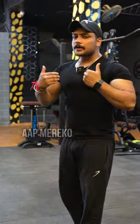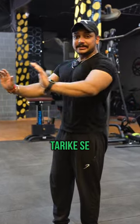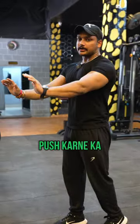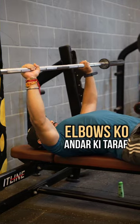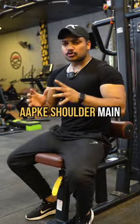Number two: flared elbows. If I tell you to hold me, do you hold me like this? No, you hold me like this. Our body has a natural movement, so you don't have to flare your elbows — you have to tuck your elbows. Then perform the movement. Apply these two things and you won't have pain in your shoulder.